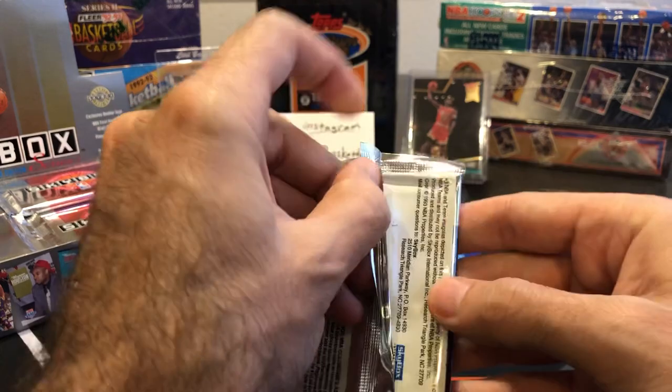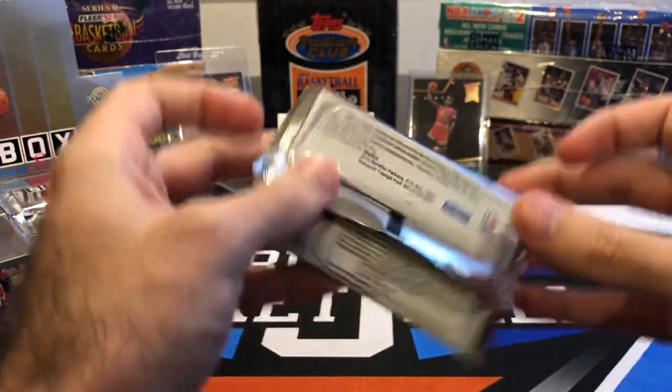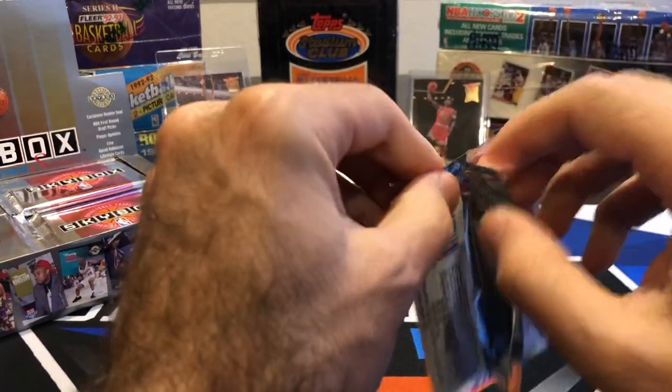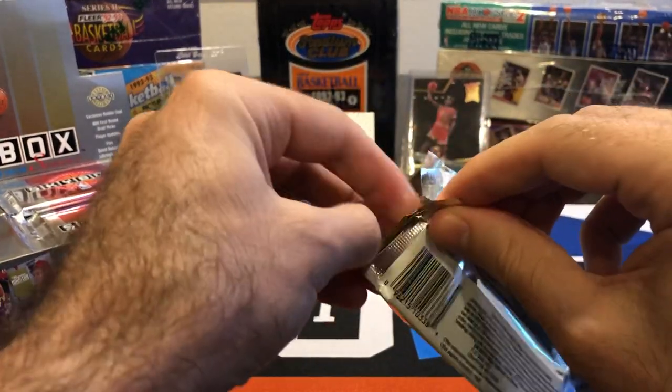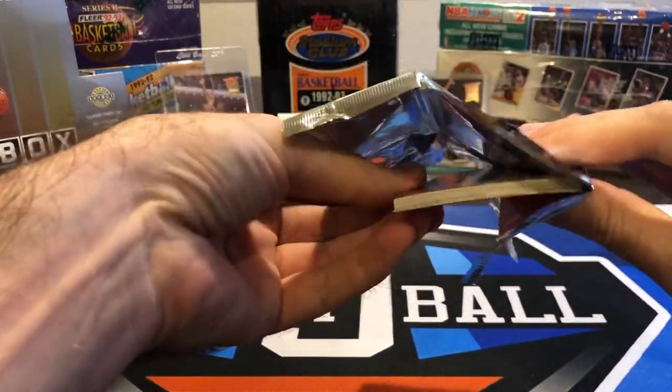The 92-93 Upper Deck I pulled not too long ago — that one's already at PSA or on its way to be graded, getting shipped to PSA now. It'll probably be a while before I get that one back, but I'm hoping for at least a nine on that one.